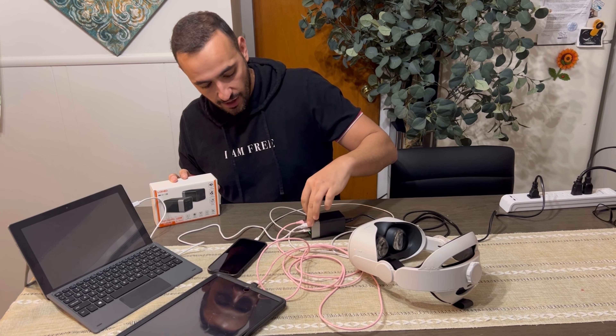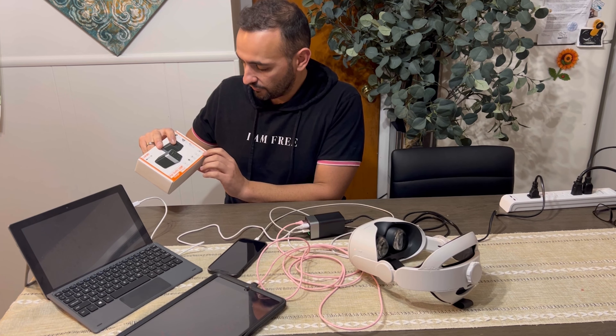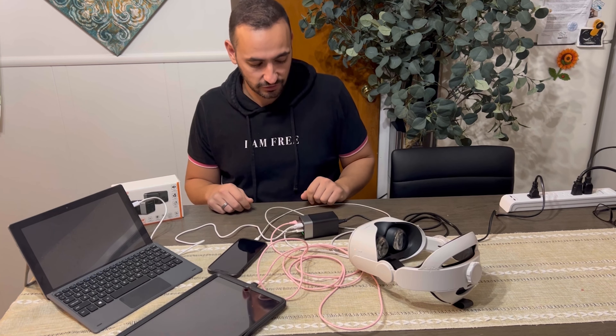It comes with the power cable — you just need to connect it to power and you're ready to charge everything you need. It's a great product: 120 voltage, four ports — two USBs and two Type-C — so you have a lot of ports to charge.